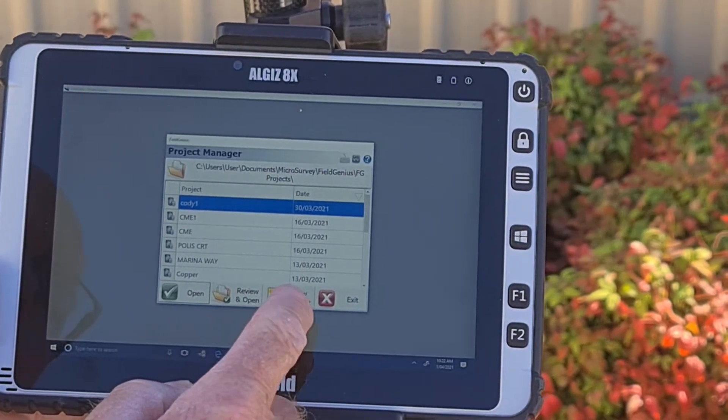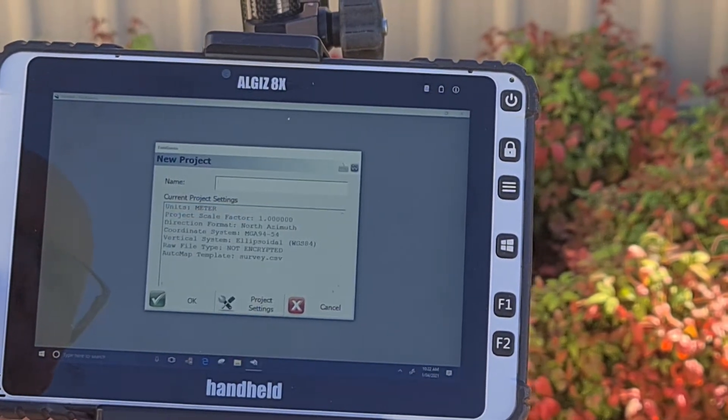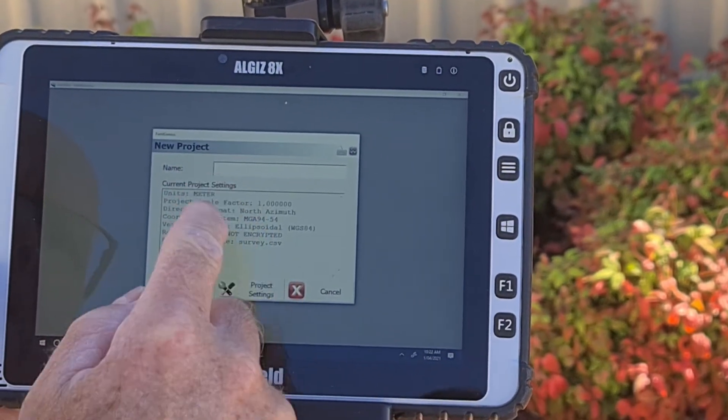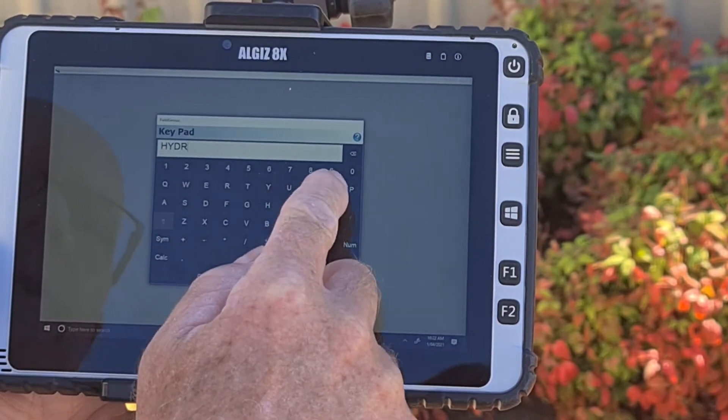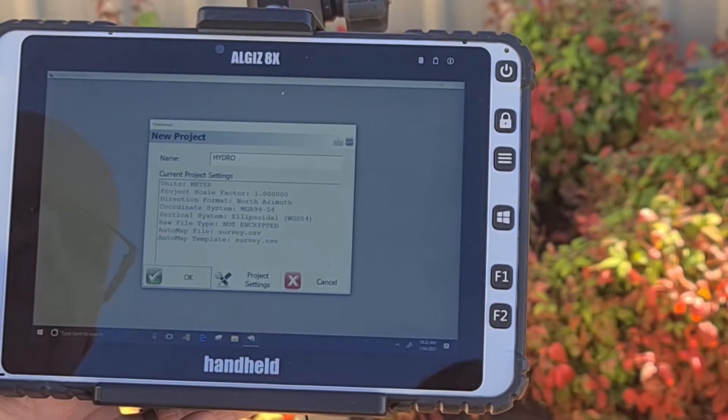Once the software opens, you want to start a new project — click the New Project button and then proceed to name the project whatever you are planning to call it. For this demo, we named our project Hydro.